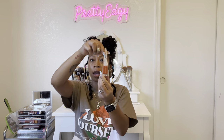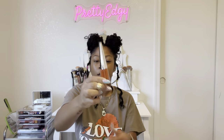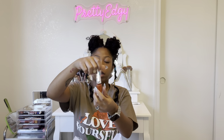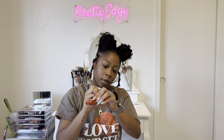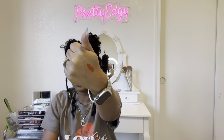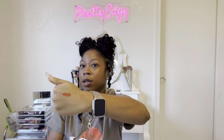The first thing I have is the Unhinged Stunna Lip Paint. This is Unhinged and it looks like a burnt orange type of color. Let me pop it open and swatch it for you guys. That's pretty. So that is how the Unhinged lip paint looks — it's like a burnt orange. It's cute. I think this is going to be perfect for the fall.